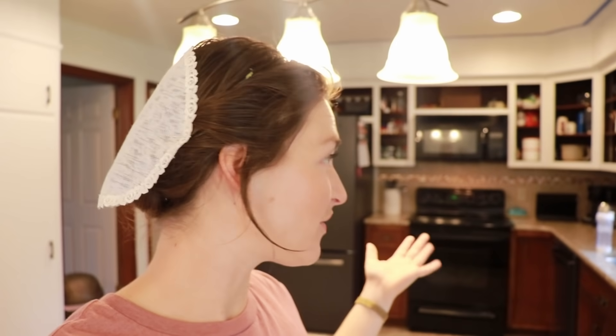Hey guys, welcome back to my channel and welcome to another Monday with Megan video. Today I want to talk about just loving the home that you're in. As you can see, we're busy putting some love into our home by repainting the cabinets. Before we get into that though, you guys have been asking about my tea infused water and I figured I'll just show it to you right now.